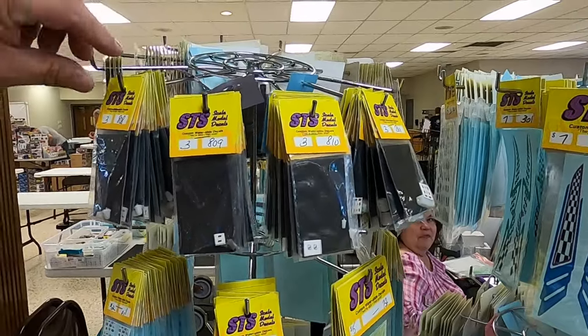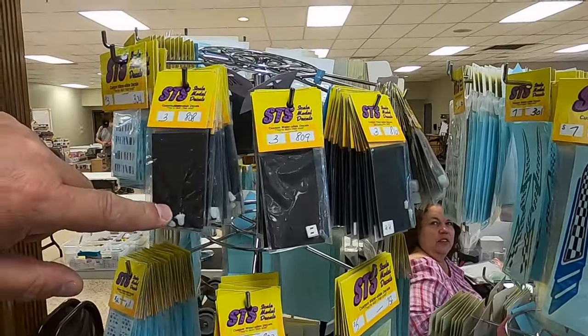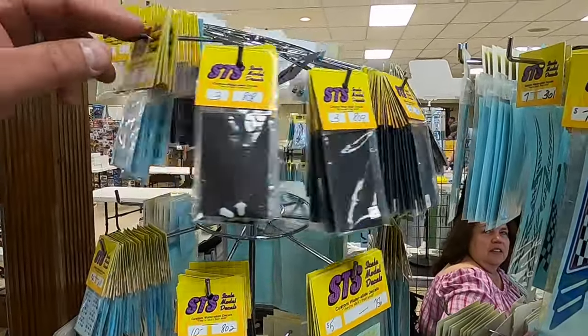We got 3D printed batteries and coils. We got MSDs. XL super coils, XL super stocks.